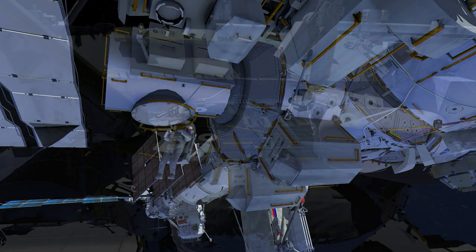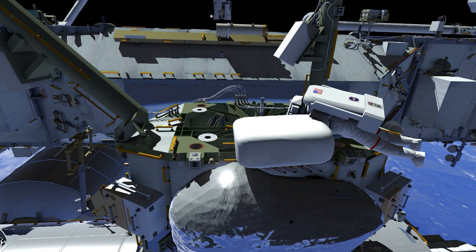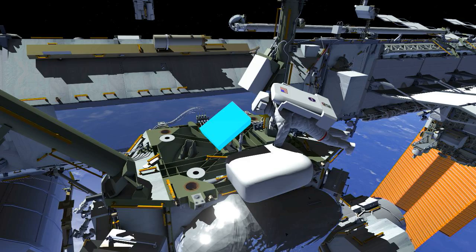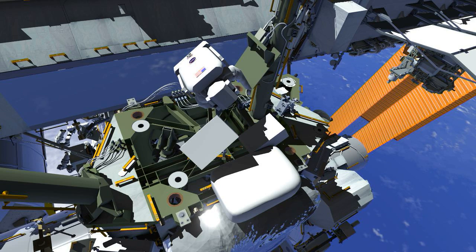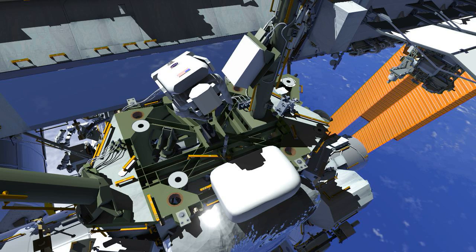While this has been going on, Drew has been working to set up the Z1 SGTRC work site — installing a ball stack and MUT end effector, configuring the ORU bag into an appropriate location, retrieving the spare SGTRC, and putting it into a conducive work site. Drew will then make his way to the forward side of Z1, remove the degraded SGTRC, and temp-stow it near the ORU bag. He will then retrieve the spare SGTRC and install it into that location. Once the install is complete, Drew will start cleanup, stowing the failed unit inside the ORU bag and retrieving all tools and tethers used at this work site.